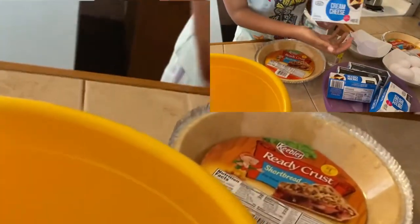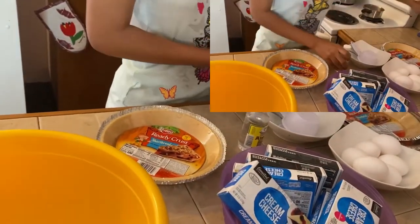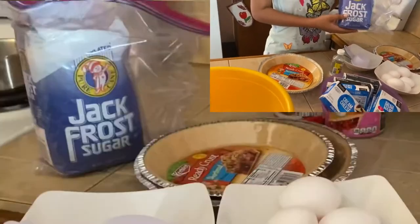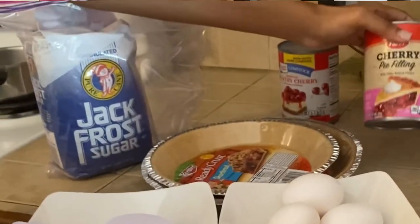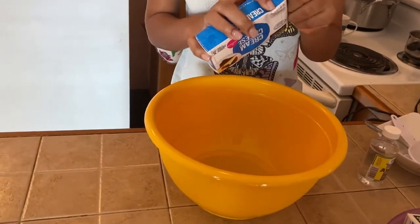I'll be using cream cheese, egg, almond extract, and sugar, and I'll be using cherry pie filling for my topping.